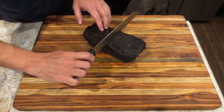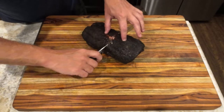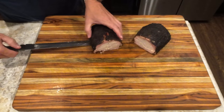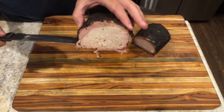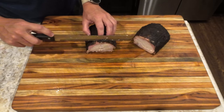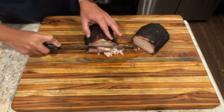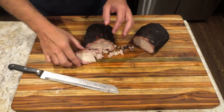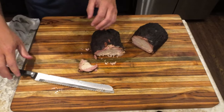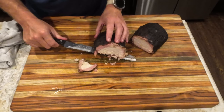Let's cut in and take a look at the inside. Great smoke ring, but not the juiciest piece of meat. And it looks like it might be time to replace this knife. All said and done, the flavor was amazing. The only thing I would change would be to not have wrapped it, and instead pull it off at about 170 degrees internal and then let it fully rest down to 140 degrees.